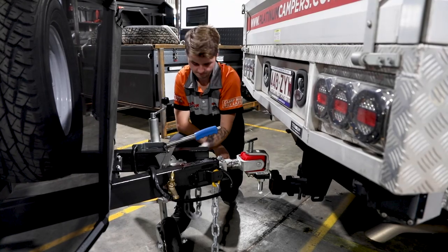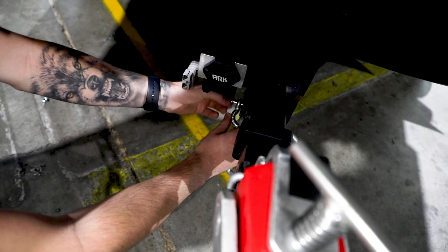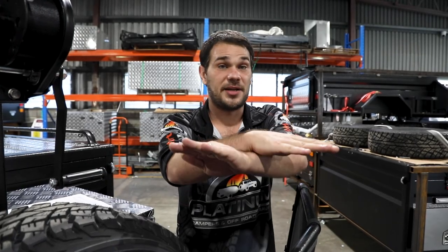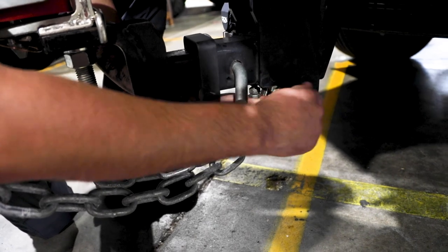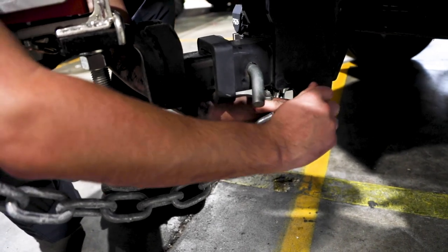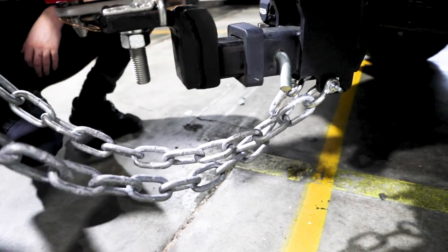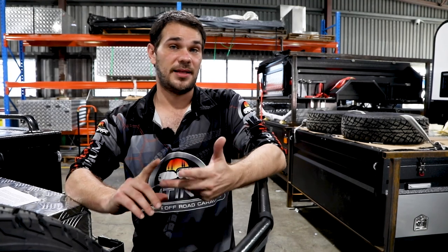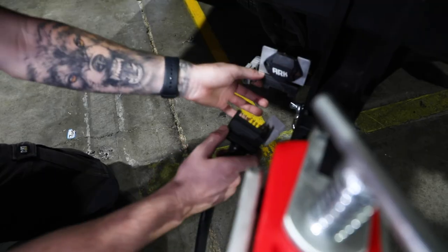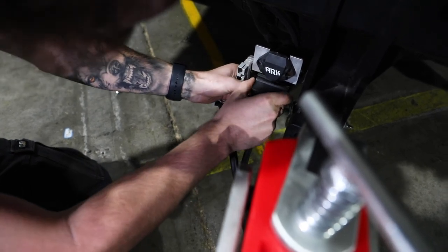The next step is to cross your safety chains and connect them to your vehicle — the safety of you and your family is the most important part here. The chains are crossed to provide a cradle in case the camper becomes loose and falls toward the ground, stopping it from potentially flipping onto your car. This is a legal requirement. After hitching and connecting the chains, connect your trailer plug — in this case a seven pin flat, though round plugs work the same way. Check your trailer lights, indicators, and that the brake controller is communicating with your vehicle.